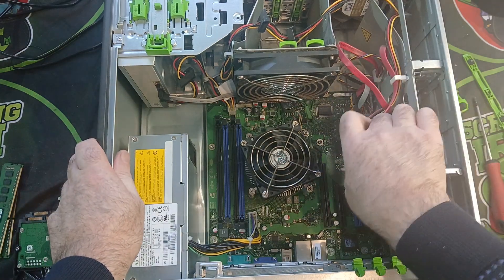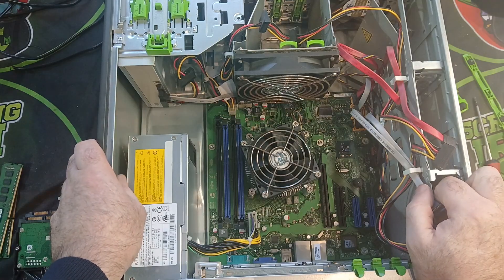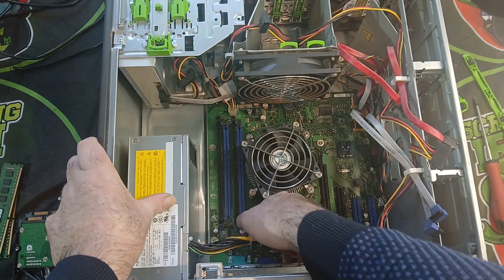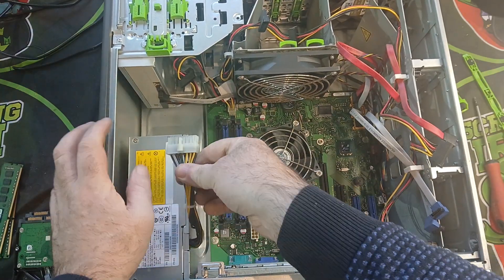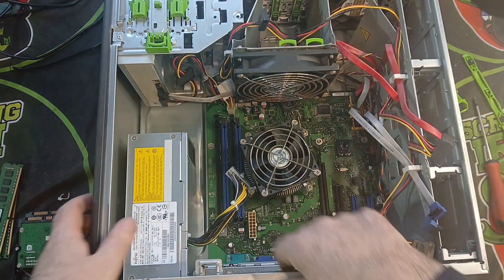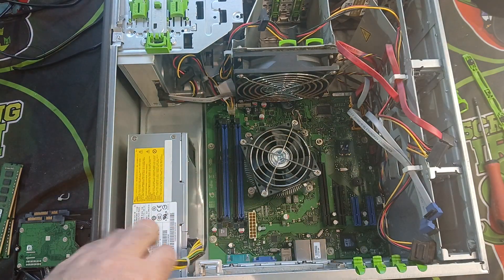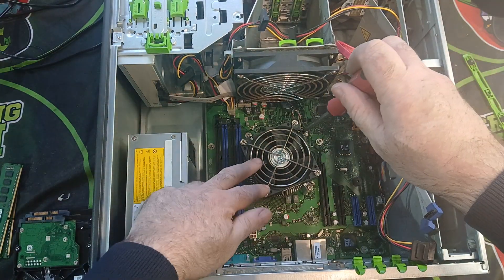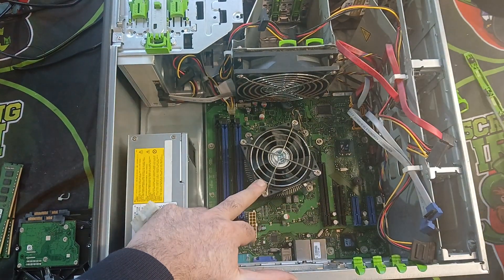I'm just having a quick look to see what else can be taken off. We'll try and remove this wire, and then I might remove the chip next. We'll take that off and see what type of chip is in it — let me get a better screwdriver.